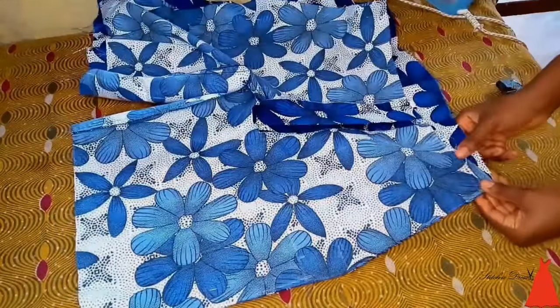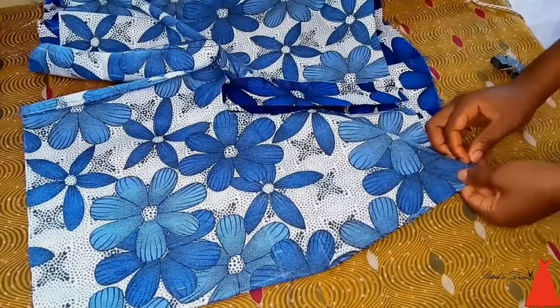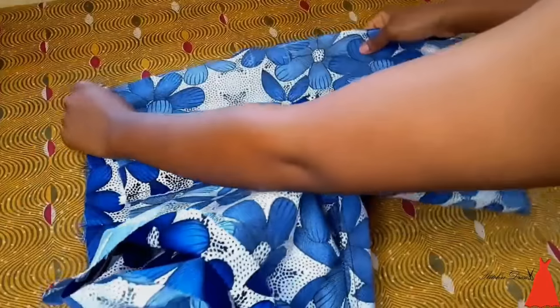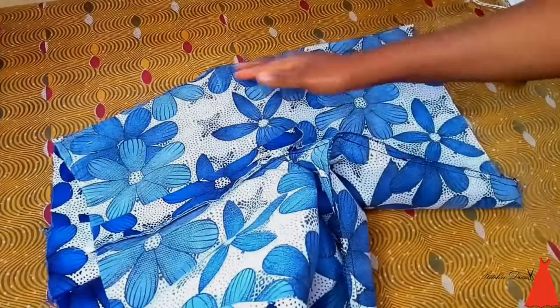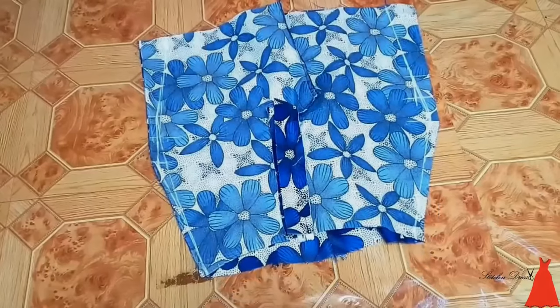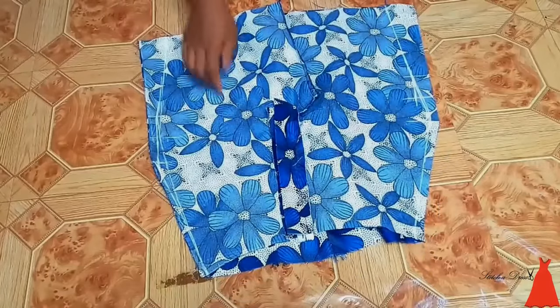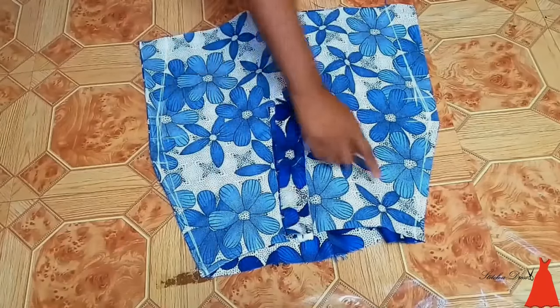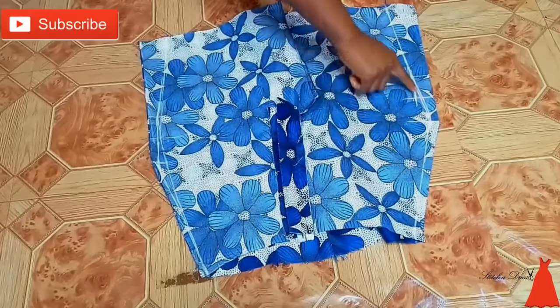So this is me aligning the shorts together and securing with a pin. When I was done with this, I marked out my measurement and sewed along that axis for both sides of the shorts.